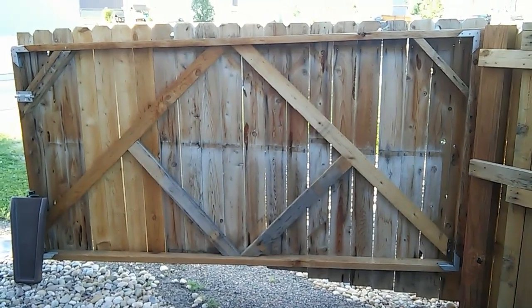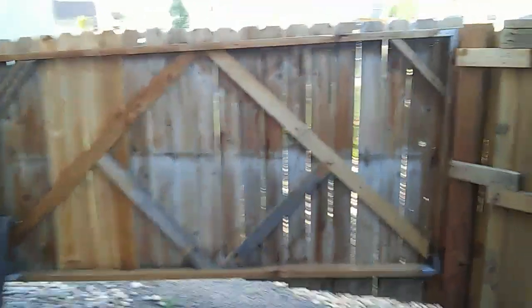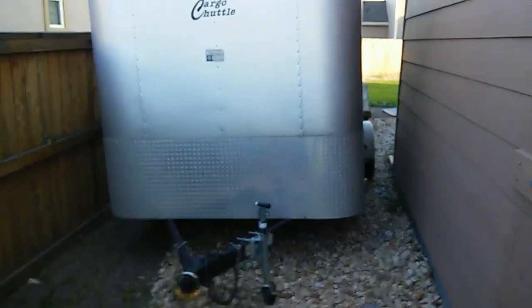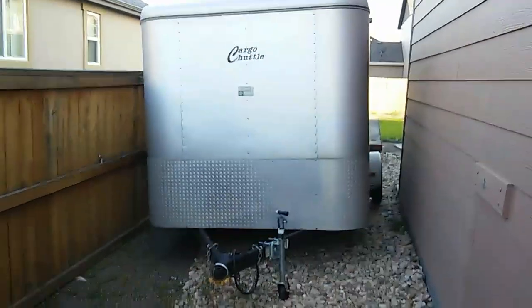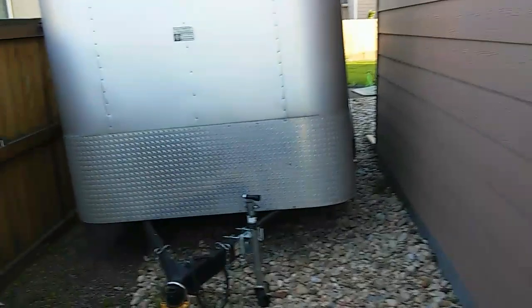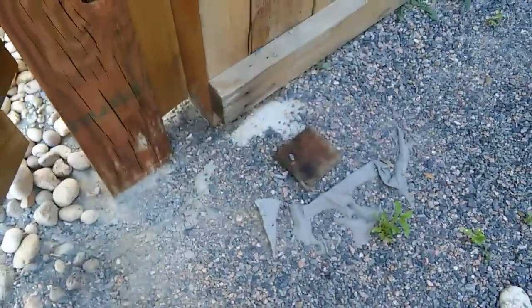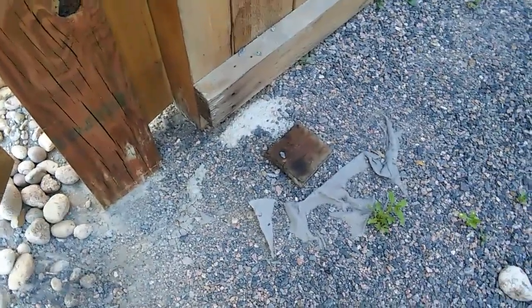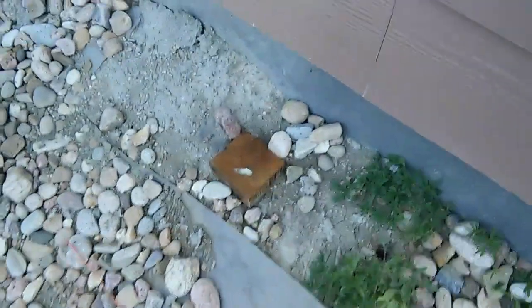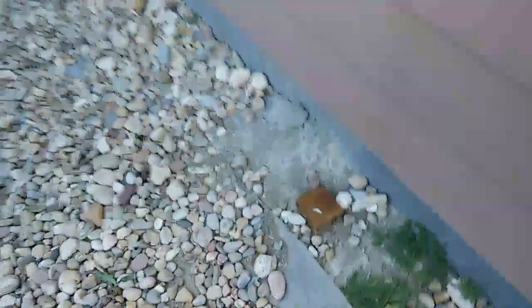The issue I had was getting my trailer past my old fence. The dilemma I ran into was this was a two-swinging gate. They had put the post four inches in, plus the post was four inches thick on each side, so I was losing a whole foot of space, plus it was two doors that didn't open all the way.